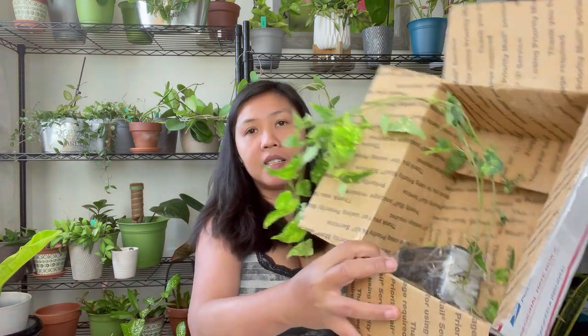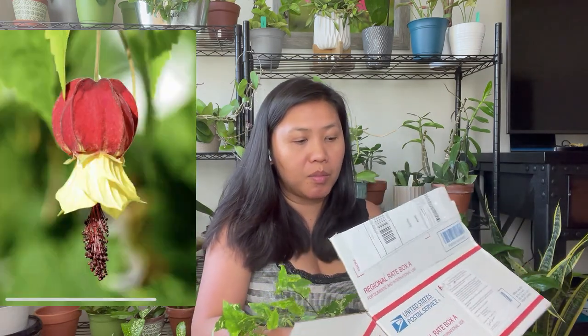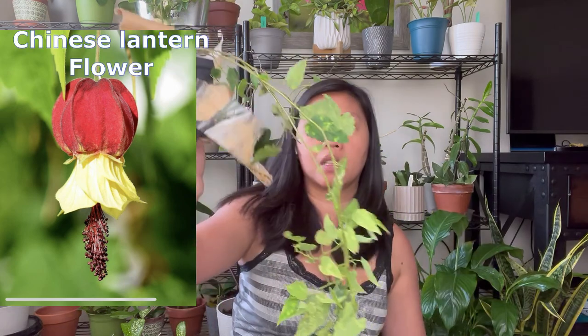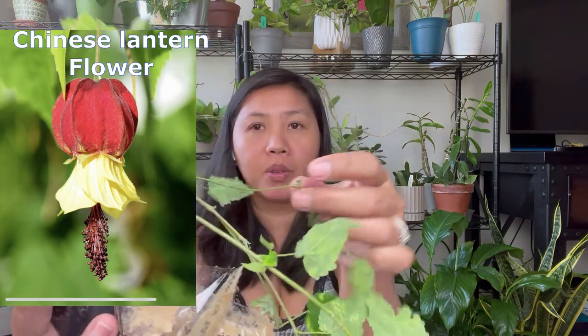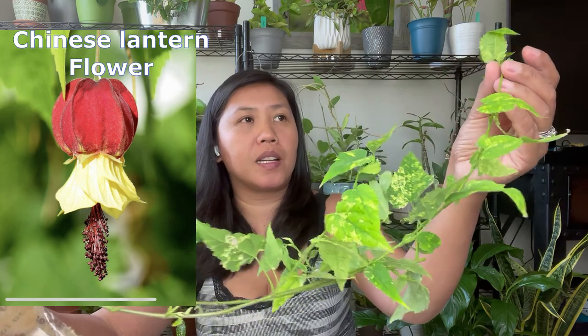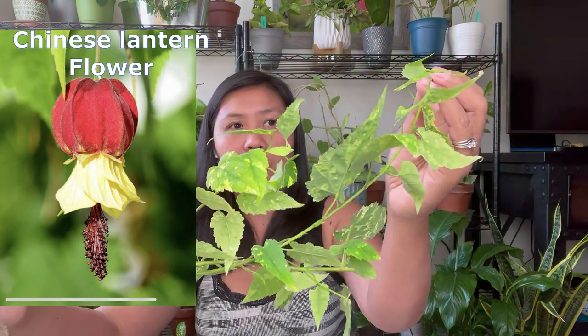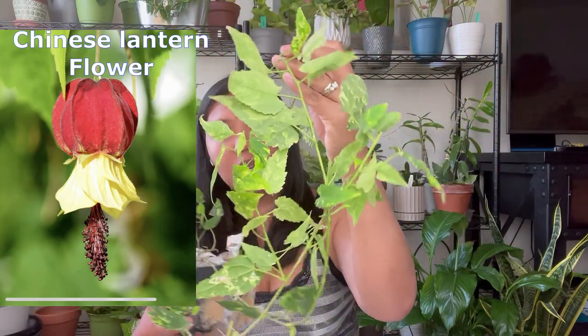Let me remove the other one. So it's packed like this, taped at the bottom. I'm not happy about this one because it's burnt — one of the branches is broken, so it dried out. We're just going to remove it. And this one looks really pretty; it looks like a variegated, beautiful lime, yellowish, greenish leafy plant.